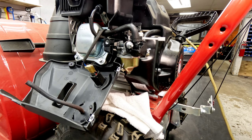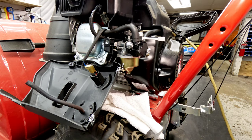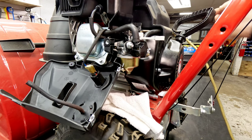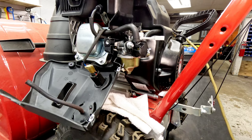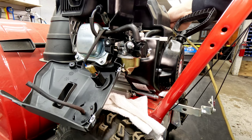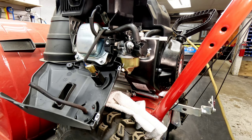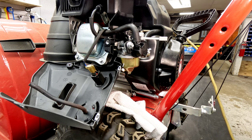Now it runs just as long as we have carb cleaner or starting fluid for fuel. Let me choke it and see if I can keep it running — yeah, they like to do that sometimes. So we know that it fires up if it gets fuel to it: carburetor or fuel-related issue at this point.